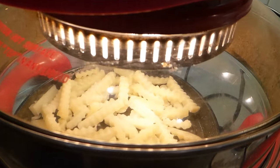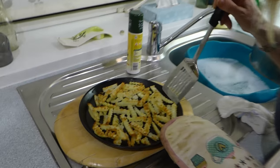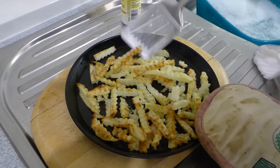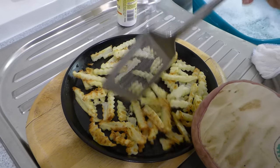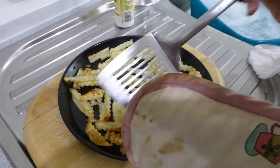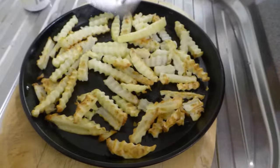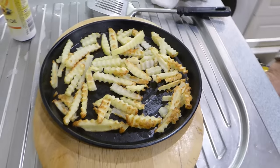After 10 minutes, some are going nice and brown so we need to turn them over to get the other side done. This is the tricky part — trying to get the chips cooked how you want. You need to turn them over and separate them. It might be easier with a knife and fork.